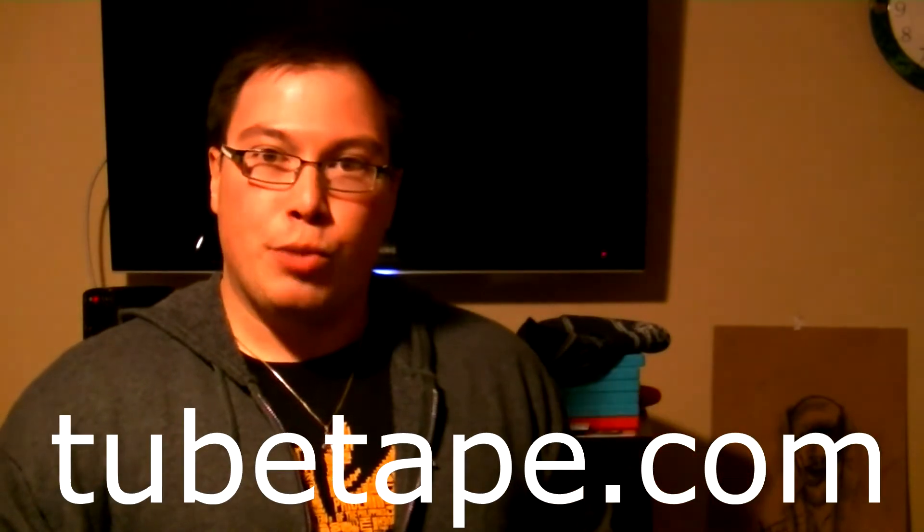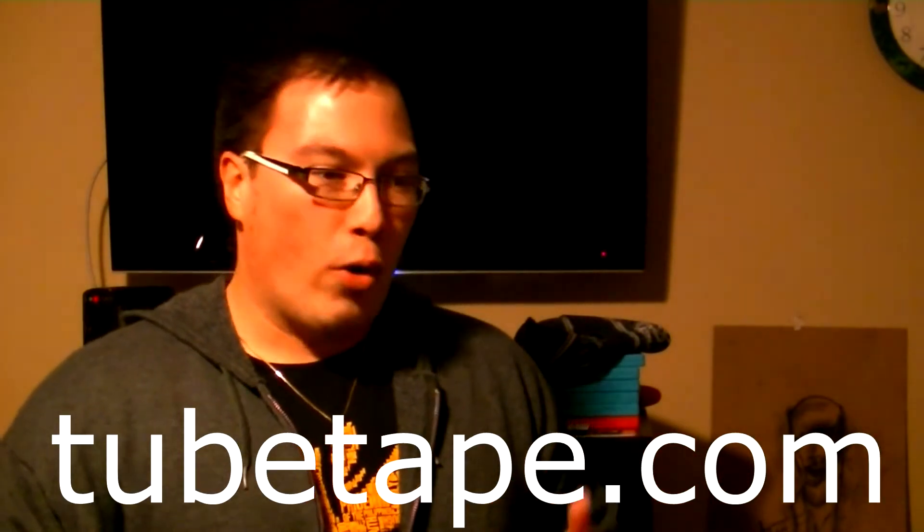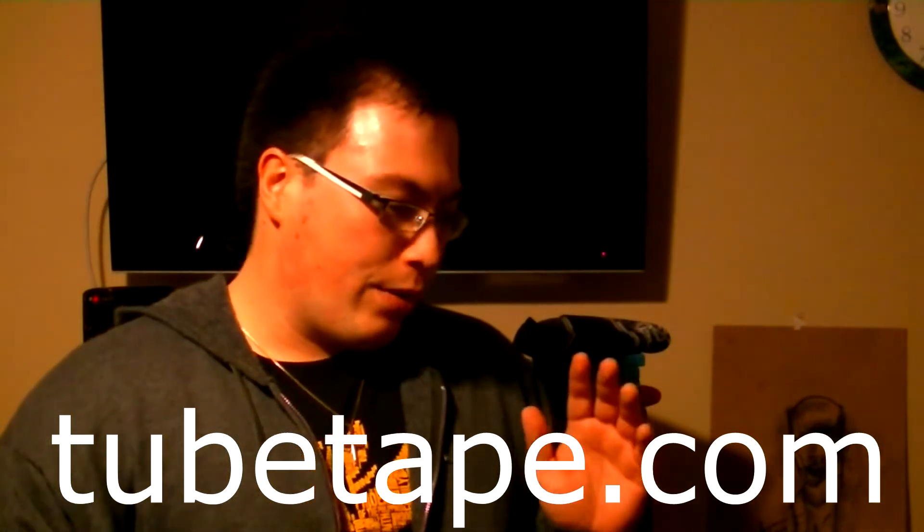Just look it up — there's a site called TubeTape.com where you can get a green screen at about that price, or you can go bigger and better if you want. But for basic background shots, this is the way to go. I'll show you what it looks like here.